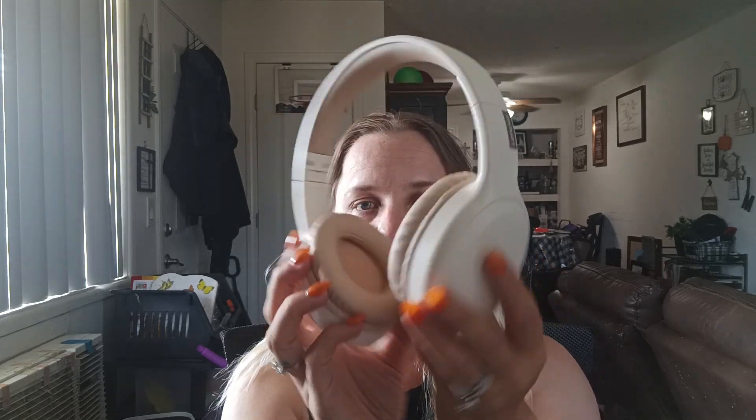I did pick out this creamish color because I just thought it was really, really pretty and nice. I think it comes in black and maybe one other color. But this is the color I chose, and I just keep it over here by my desk usually when I'm not using them.